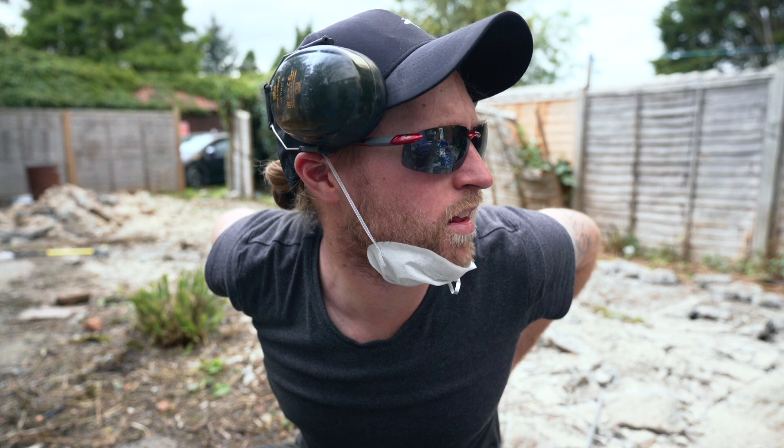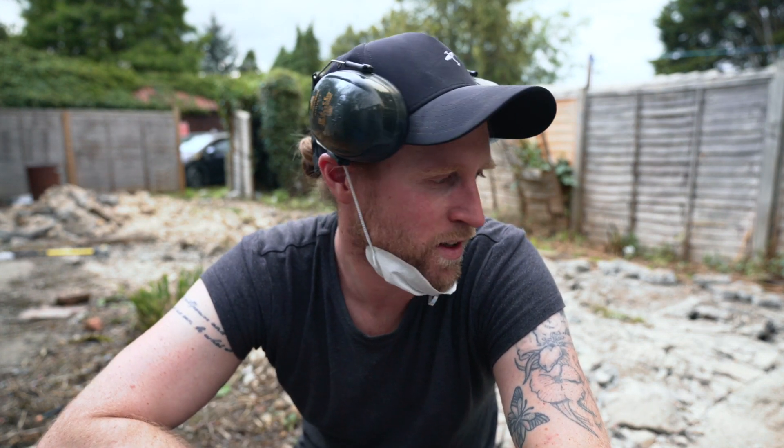My back feels a little bit tender as well, to be honest. I don't think we're going to do too much more today. I really wanted to get the breaking and the cutting done so we can off-hire the tools and they're not costing us any more money. It's a lot different working for yourself — when you're doing it for yourself you just want to get it done, whereas if I was getting paid for this as a job I probably would have taken a couple of days.